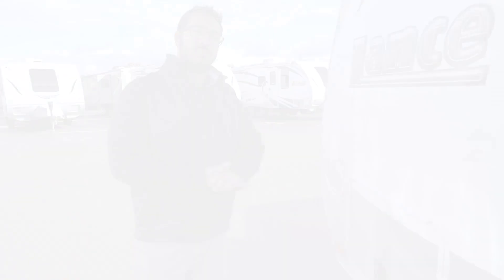Alright folks, that wraps it up. Again, this is the 2018.5 Lance 2375. If you're interested in this RV and you'd like price and availability, simply click on the link in the description below. Thanks again for watching. I'm Ian Baker, and let's go camping.